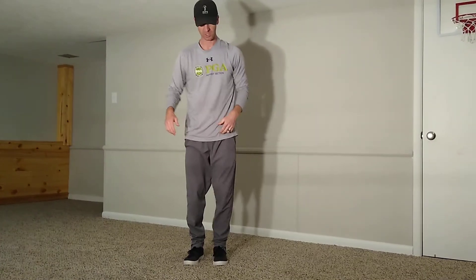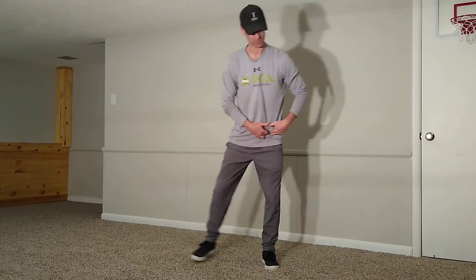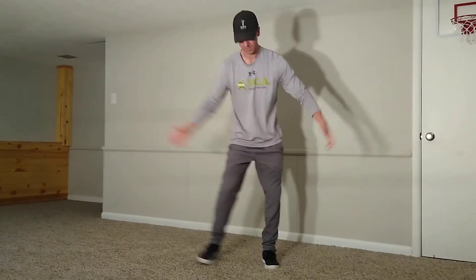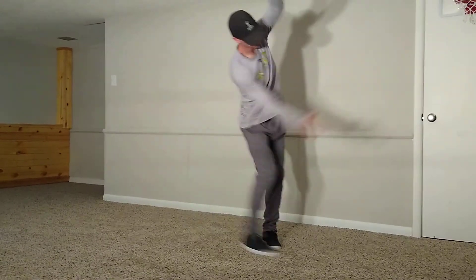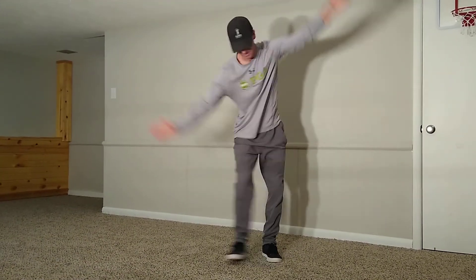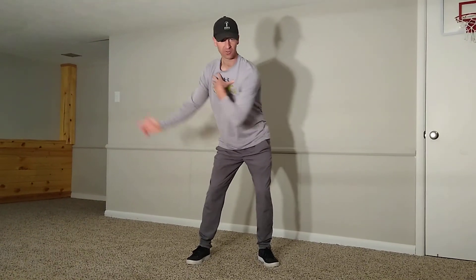Now we're going to go to wide to narrow, doing it a little differently with the toe. We're going to actually go in because we want that internal rotation of that hip. Same thing — back and forth, go slow, then speed it up. Those are the four movements I want you to do to really feel that impact zone right in here. That's going to really help your movement patterns to get more consistent through impact.